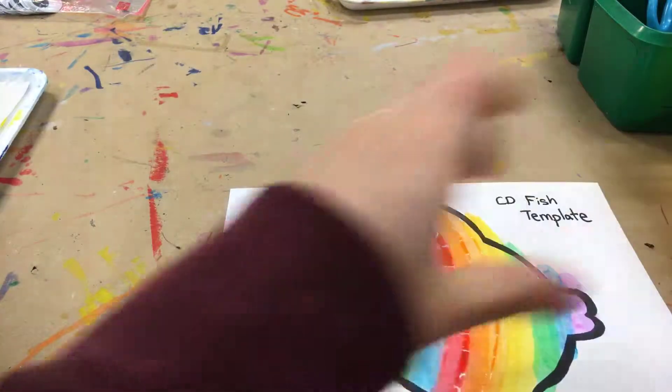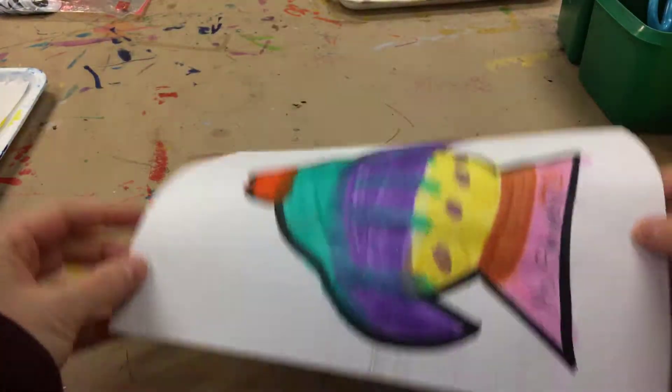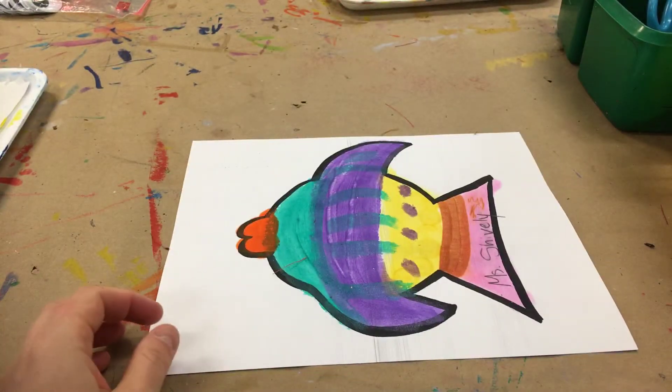Once you've added color to both sides, then you're done with the first step. Have fun!